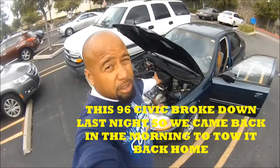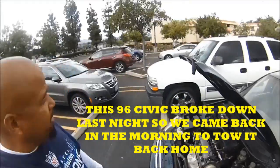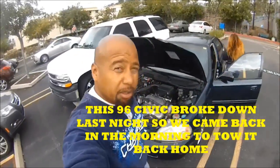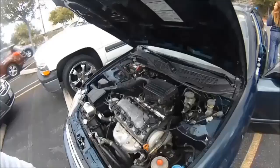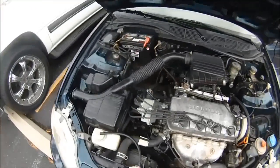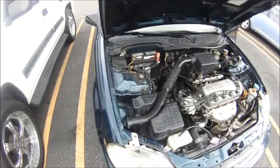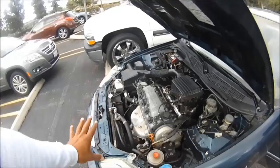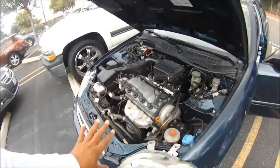Today I'm going to show you how to diagnose a no-start condition. I'm going to show you how to diagnose this right on the spot. Go ahead and crank it. Alright, so we've got a no-start condition here. I'm going to show you what to do right now.